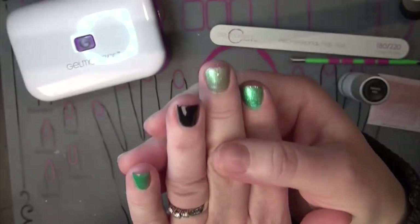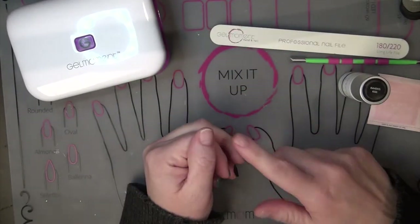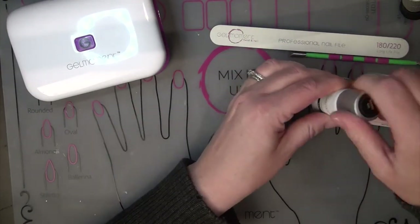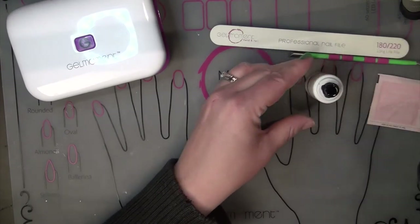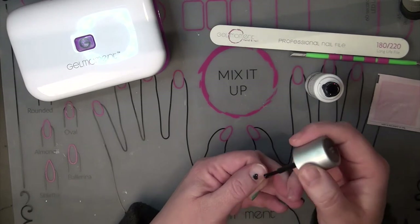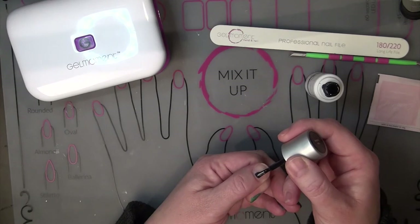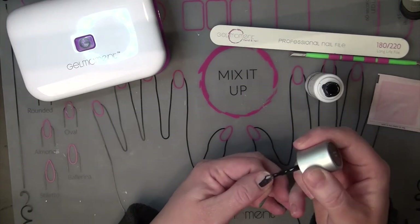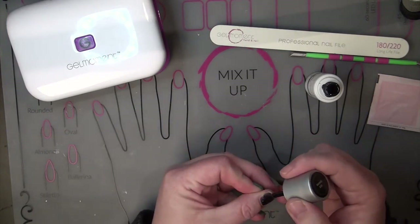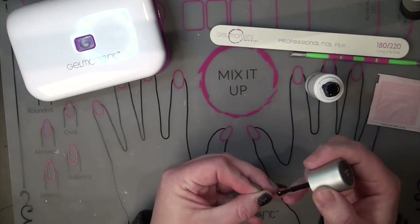And that is how you cap a longer nail. Let's move on to technique number two where we are going to cap a shorter nail. Again, I'm going to be using Raven's Kiss for this — it just makes it a little bit easier to see. I start with polishing my nail like normal. I start just a little bit above the bottom, push down, and then pull up. I leave a little bit of a border all the way around my nail bed so I don't go on the skin.